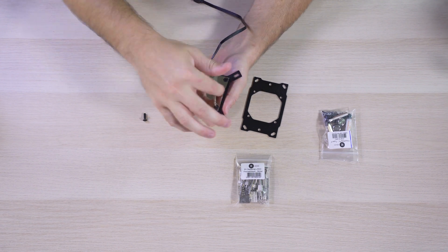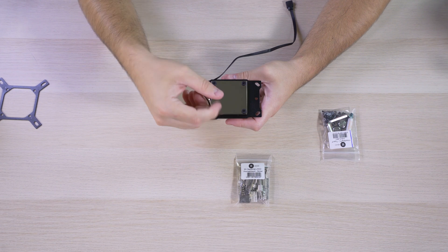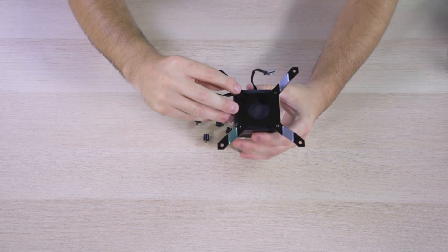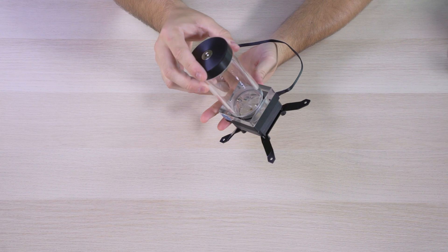Let's begin by taking out the water block screws to install the AM4 mounting plate. Once we have that in there, put the screws back in and the CPU is ready to roll. Then grab the pump reservoir combo, unscrew the legs off, install the pump bracket underneath and screw it back on — it's ready for action.